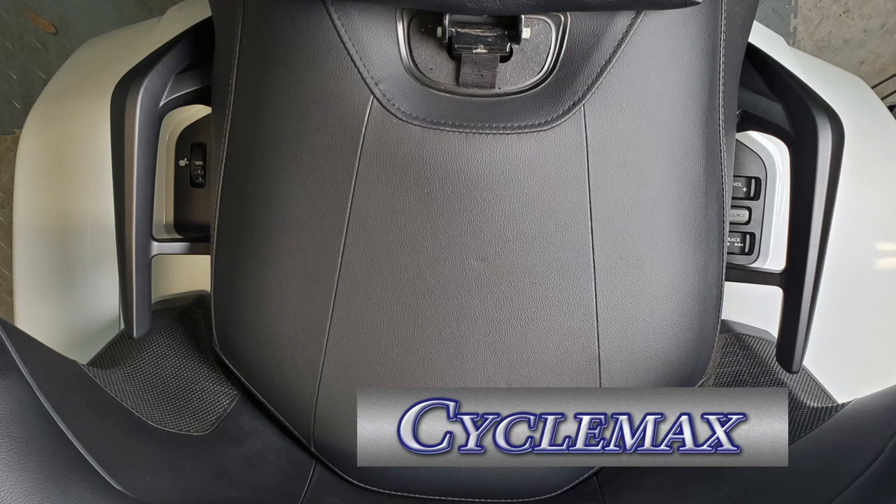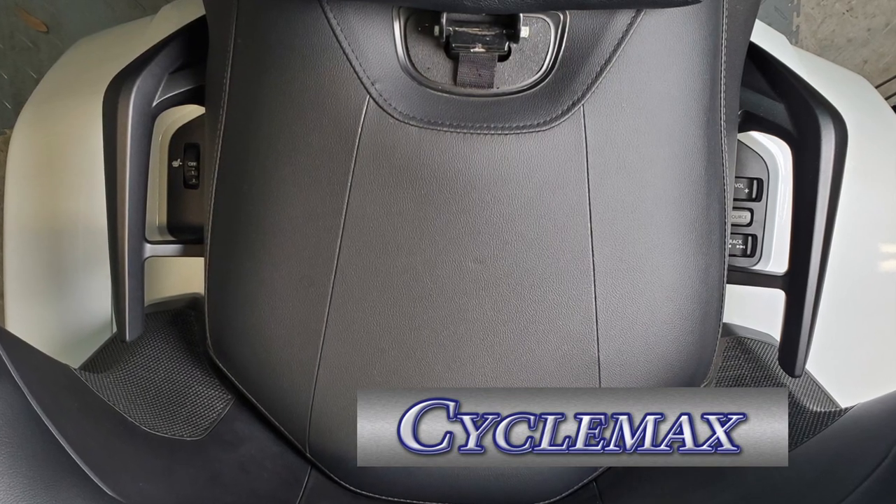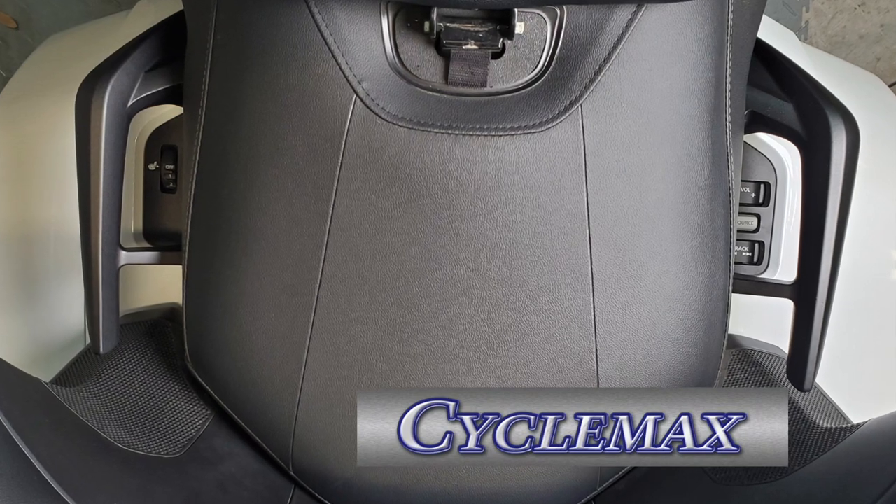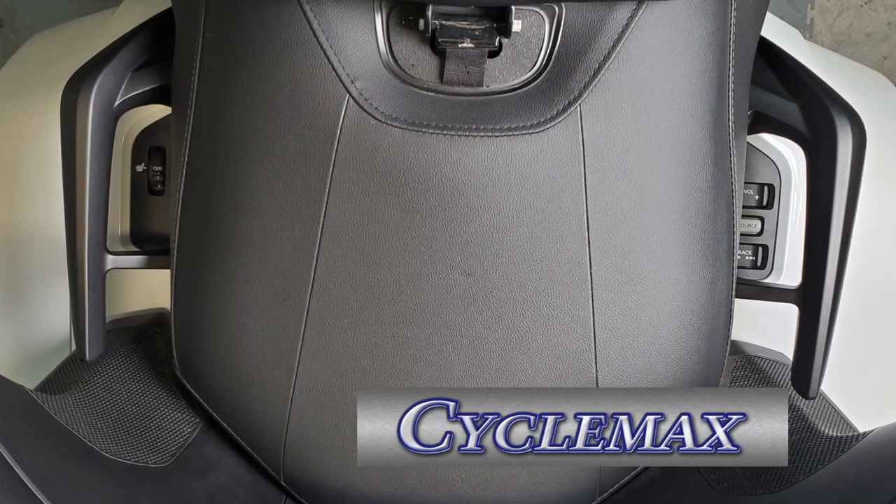CycleMax.com provided us with these grab rails so we could make this video and do a quick review. Thank you, CycleMax.com.